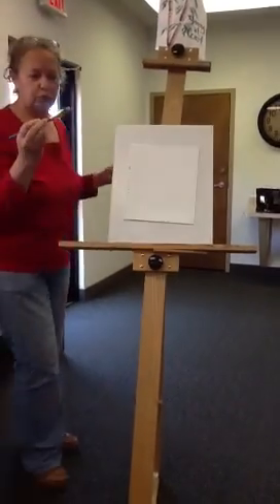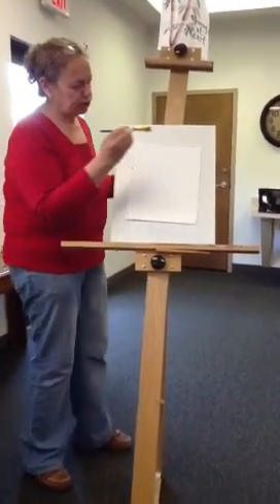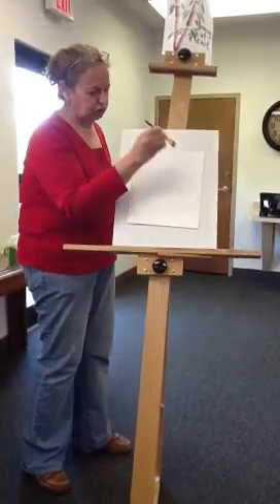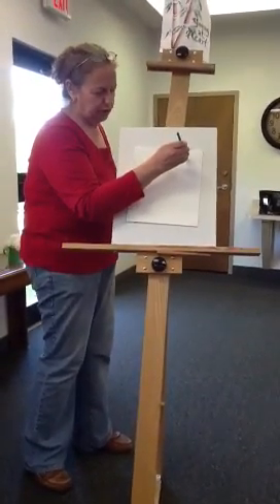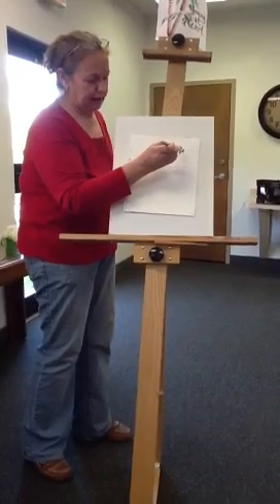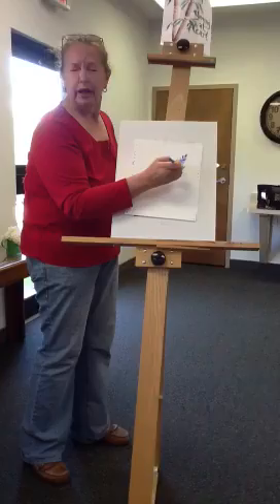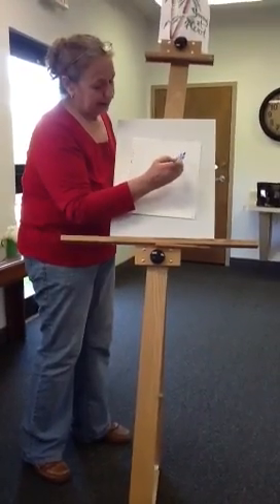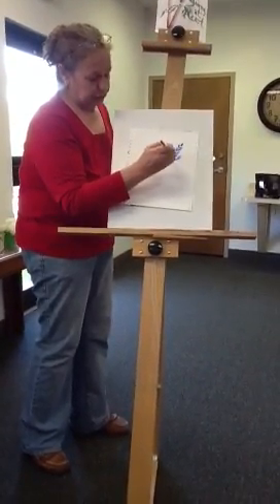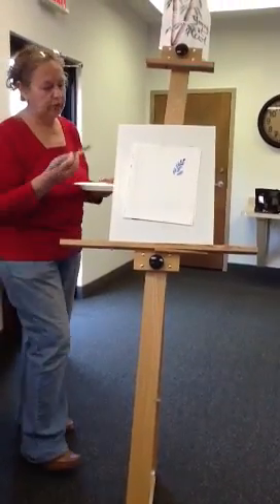So what I do — the chiseled edge is that little skinny edge. I just touch the chiseled edge to the paper, and voila, you have two colors. But then I go down and I'm just dabbing. I don't have to look, I'm just kind of dabbing. You see how I'm making a blue bonnet — it's white on the end. You go back and a little blue, a little white.